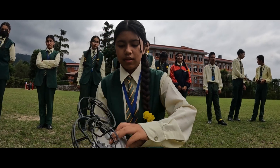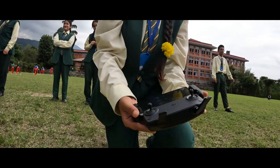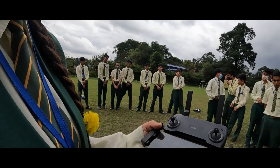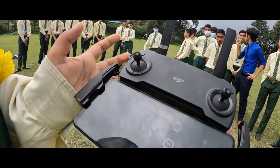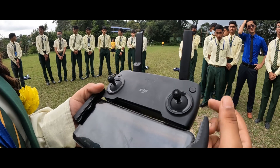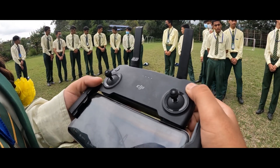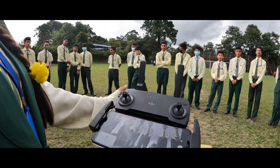As you can see, it is already on. This is the remote control. To connect it, we need an app called DJI Fly. To turn the controller on, press it twice — one short press and one long press. As you can see, it is already connected with the drone.